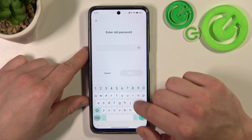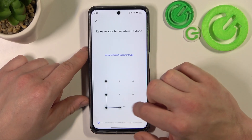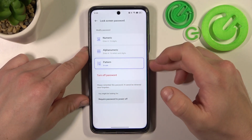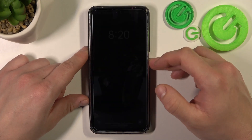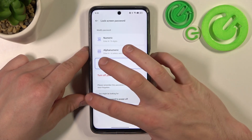To create a pattern you have to connect at least four dots. Now when it's done let's go back.